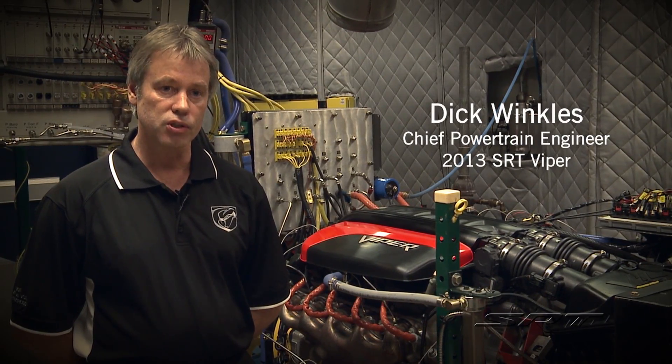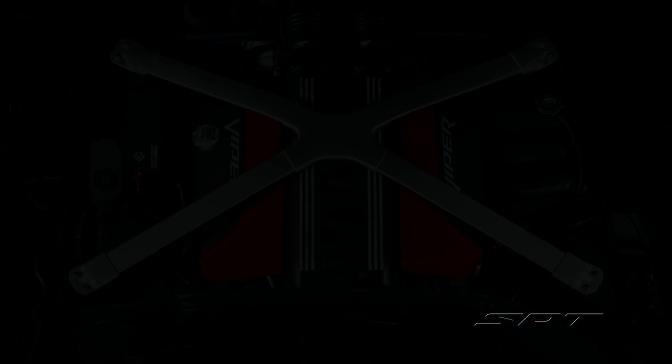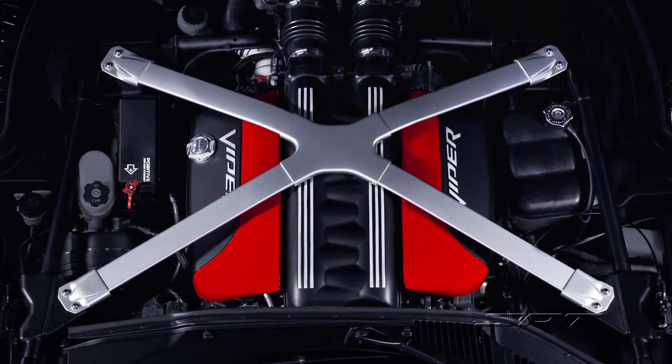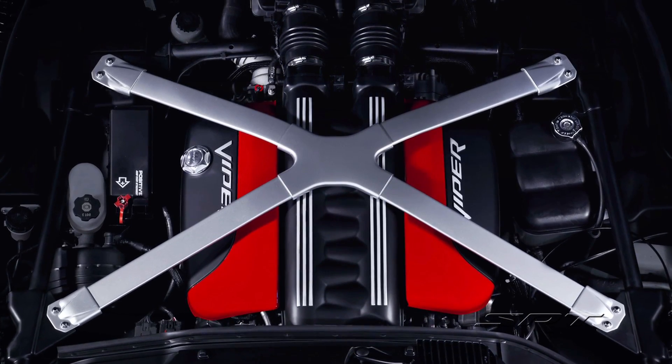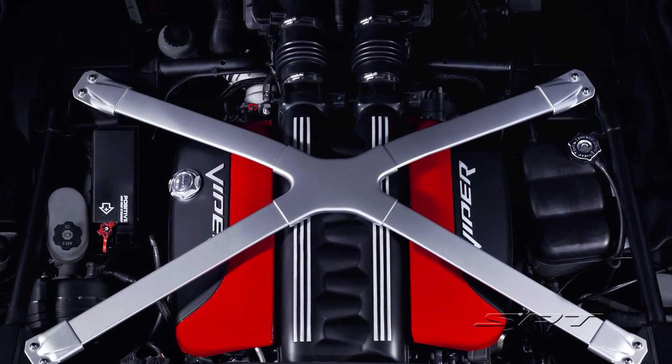We knew there were some areas of the engine that we could certainly improve on, the intake manifold being one of them. We did a lot of CFD and a lot of good old-fashioned flow development on the intake, and we were able to really improve the airflow on the intake.